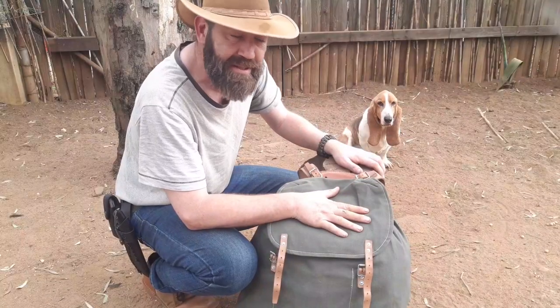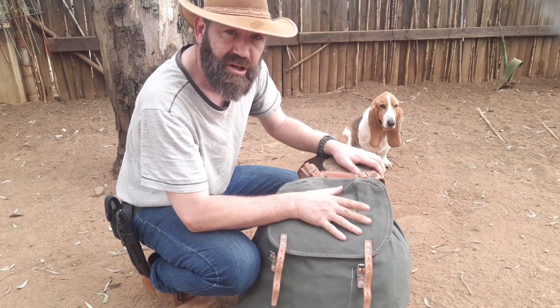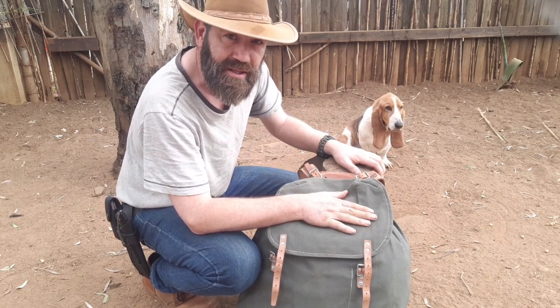Now before we have a look at the inside of this pack — it's like a TARDIS — don't forget to like and subscribe. Remember you can also follow me on Facebook. Let's have a look at what's inside the pack.